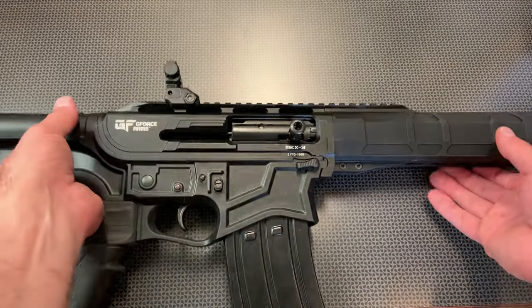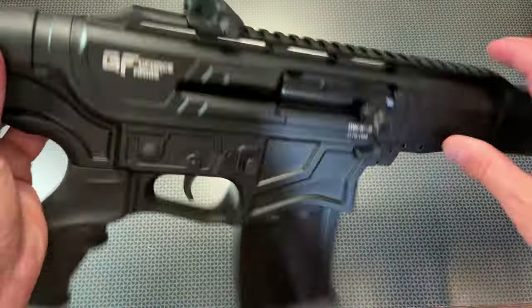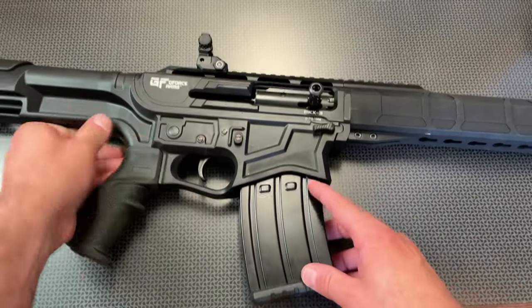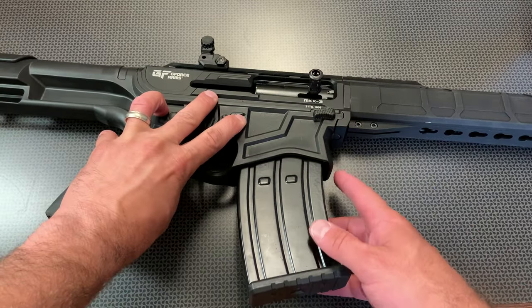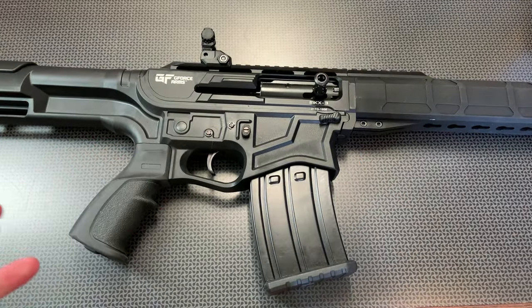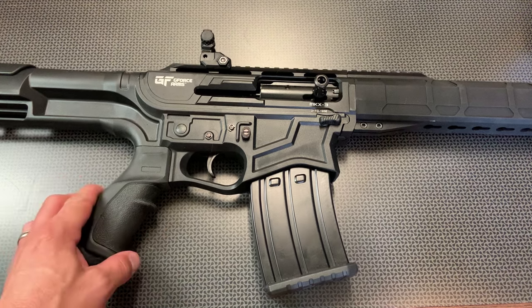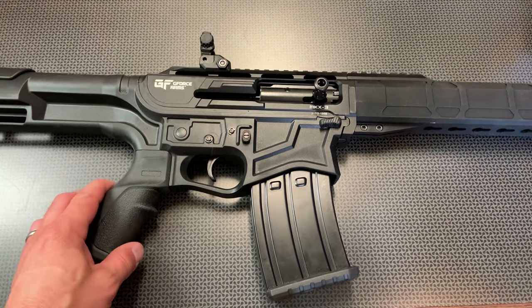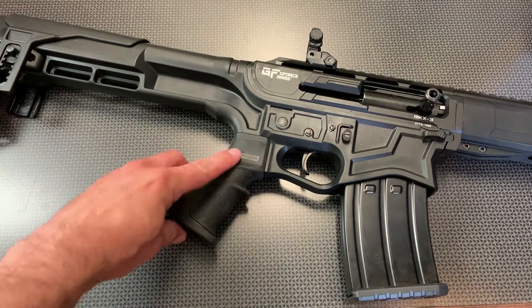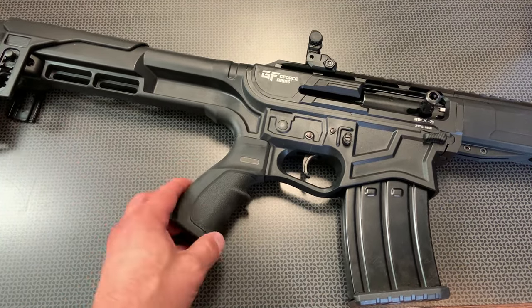Moving along to the rear, it's got the basic controls of an AR-15: a bolt release, a safety which works surprisingly well, and a magazine release located on the side. These definitely don't drop free — they kind of wedge in there — but it's not that hard to strip them out and load a new one in, drop the bolt release, and it chambers them just fine. The grip on this guy is pretty decent. It looks like a more traditional AR-style grip you can swap out, but I like this one.